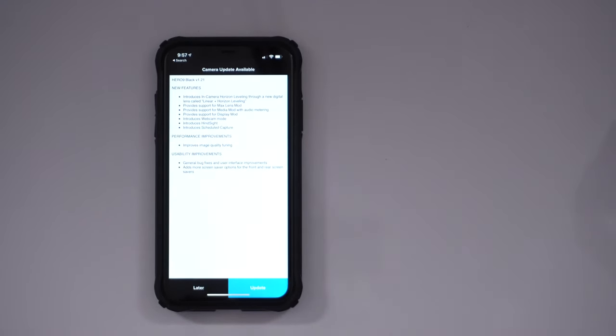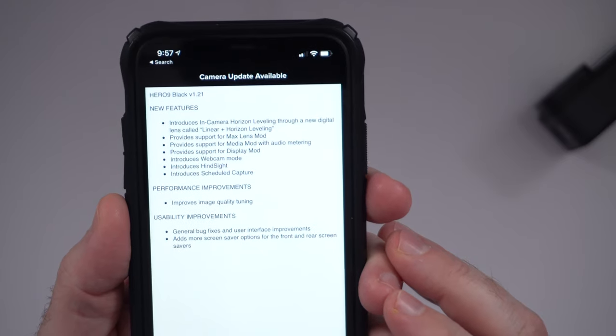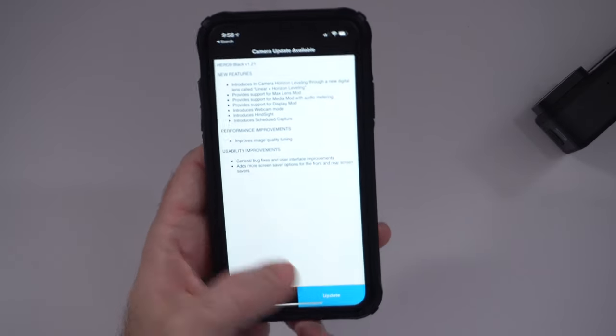I do have it plugged into USB at this point. New features include: in-camera horizon leveling through a new digital lens called linear plus horizon leveling; support for the Max Lens Mod — that's the mod where you screw off the lens and put a new one on; support for media mod with audio metering — that's one of the reasons I was looking into the Hero 8; and support for the display mod. It also introduces webcam mode, Hindsight — which can capture 15 or 30 seconds before you actually hit the button so you don't miss important moments — and scheduled capture, where you can set it to wake itself up at a specific time to capture sunrise or sunset. Also bug fixes and screensaver options.